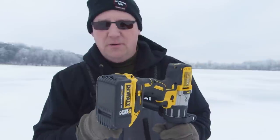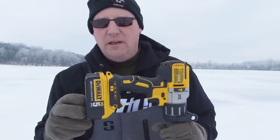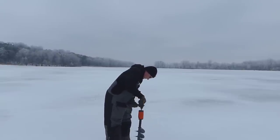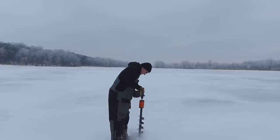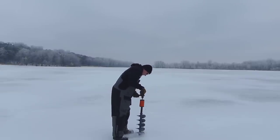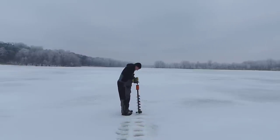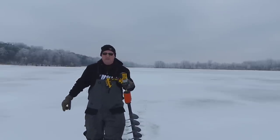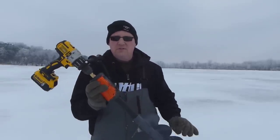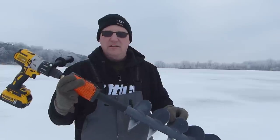We've got 8 inches of ice here. I'm going to drill 10 holes with the K-drill, then switch the battery and drill 10 holes with the Eskimo pistol bit. So that was 10 holes with the K-drill — no sweat through 8 inches of ice. Now we're going to switch batteries and try the Eskimo pistol bit.